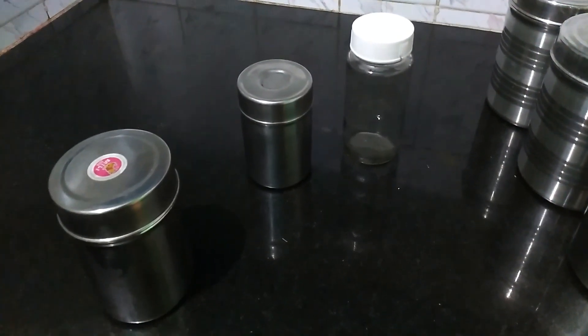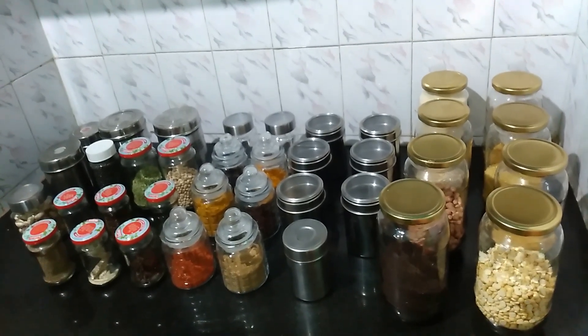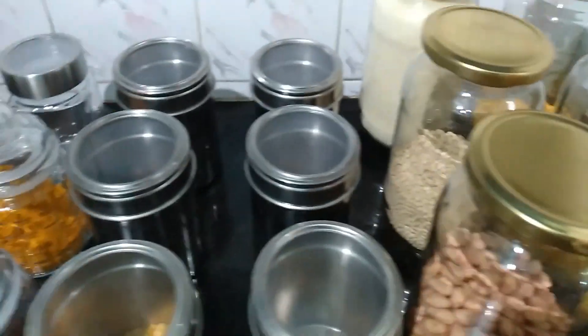This jar is from Amazon and is good quality. This video is already uploaded on our channel. The link is in the description box — check it out.